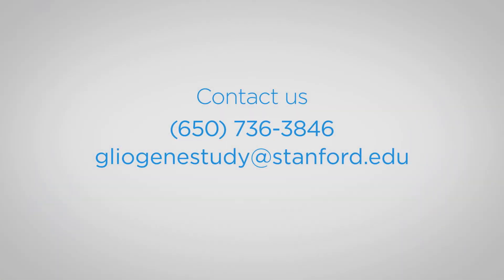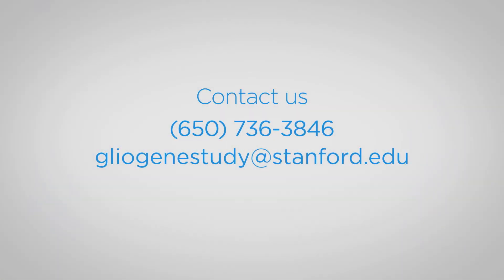If you have any questions about any of the steps or participating in this study, please feel free to reach out to us either through the phone or through email at gliogenestudy@stanford.edu. I'm happy to talk with you, or one of our research coordinators is happy to talk with you at any time to go through the study procedure and answer any questions you have about participating in our research. Thank you so much for participating and we look forward to hearing from you.